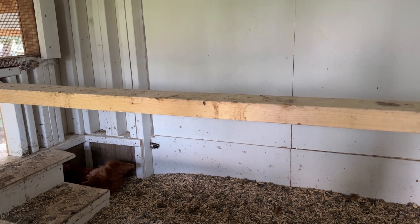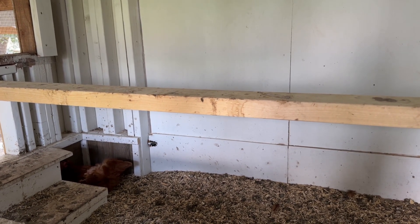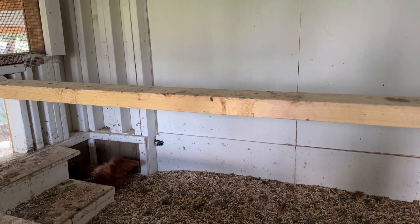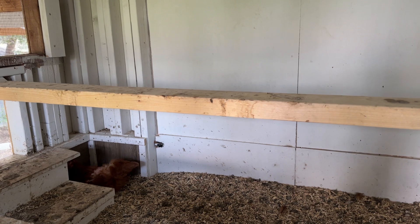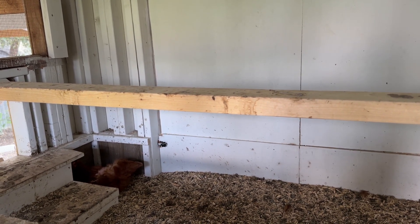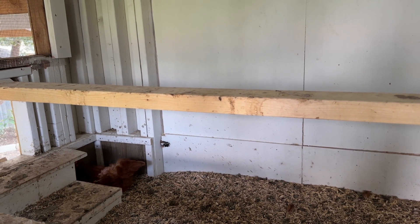I went to check to see if there were some eggs and we have a hen in the corner. She's either laying an egg or she's sitting on some eggs going broody. We'll have to come back and check here in just a minute to see what we've got.